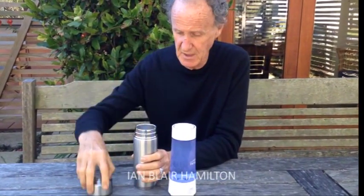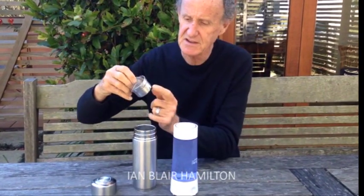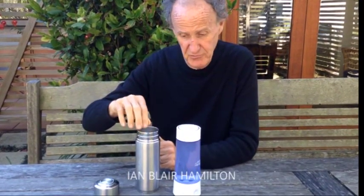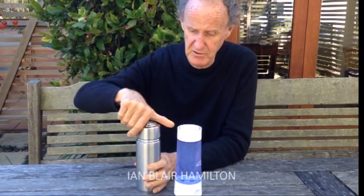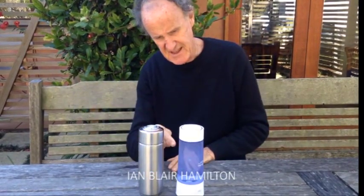The AlkaPod is basically a stainless steel container with a little basket that you drop in, and inside the basket is — you guessed it — magnesium, which is what we use with the UltraStream. So when you fill that with water and put the lid on, guess what it does? It does exactly the same thing.